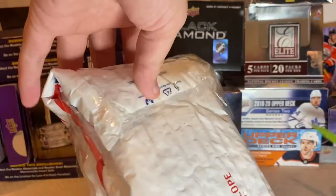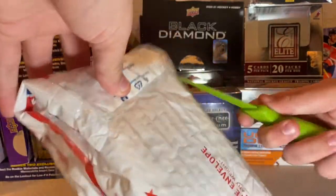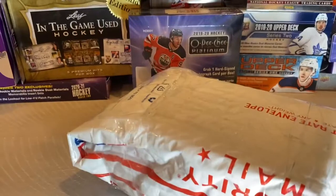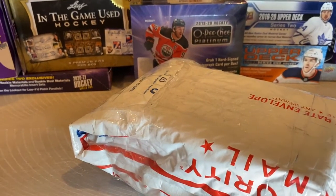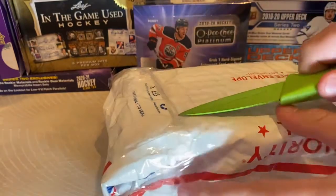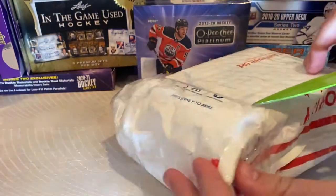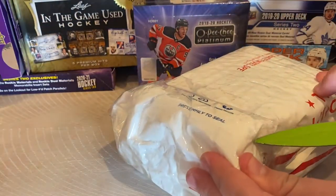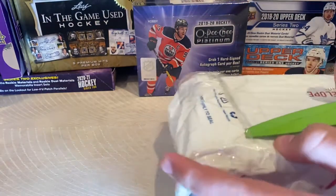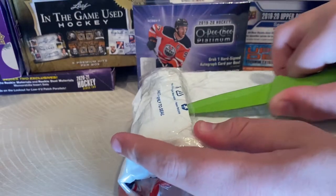Let me go ahead and see if I can find the best way to open this here. I'm going to go ahead and tilt the camera down real quick so you guys can get a better view. It looks like I couldn't have picked a dollar knife to open this, so that's cool. But that's alright guys, we'll get it open.